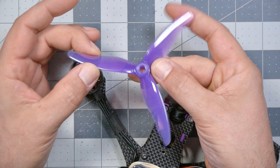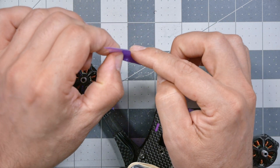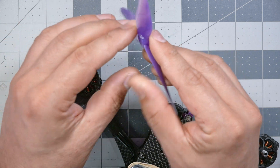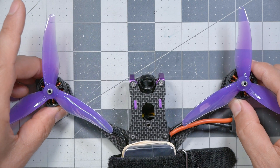Next, we're going to put the props on. I have a whole video about propeller anatomy and how to tell which way to put the props on — I'll link that in the description below. In short, we're going to look at the prop and identify the leading edge, which will be high, and the trailing edge, which will be down. We're going to install the prop so that the leading edge faces out, because we set our quadcopter up with props-out rotation. If all of that made sense, you don't need to watch that other video right now.